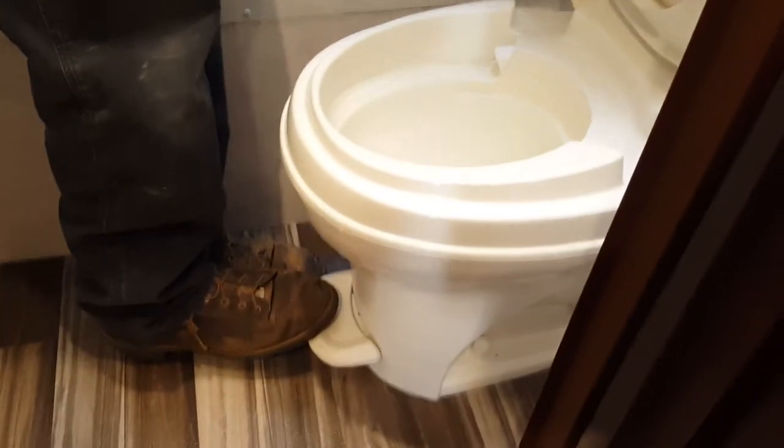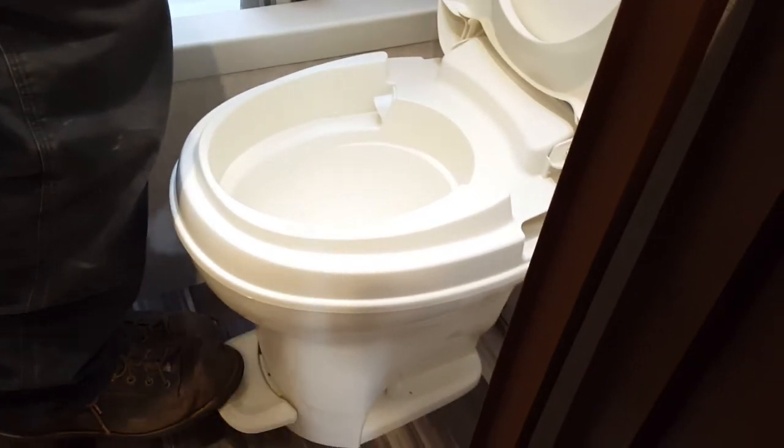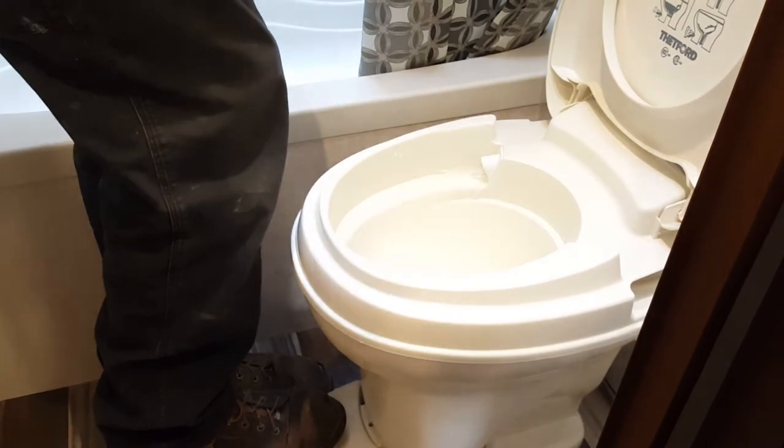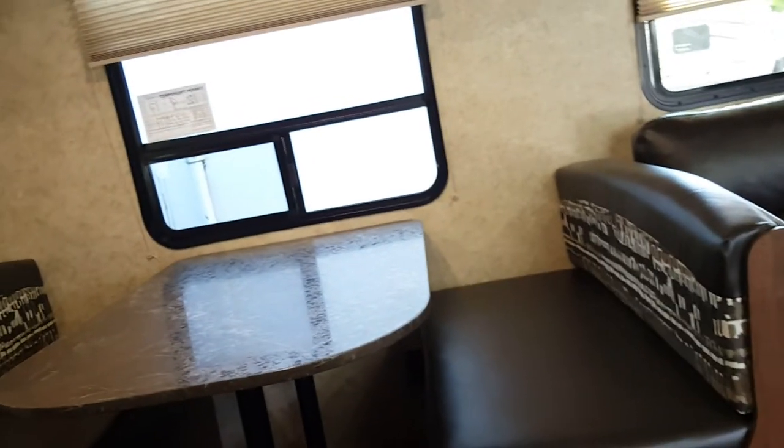Your toilet flush pedal is down on the bottom — use your foot. Barely pushing it lets water into the bowl first; pressing all the way down opens the valve to flush. For the bathroom light and fan, there's a push button for the light and a separate button to activate the fan. You can run the fan with the vent open or closed.